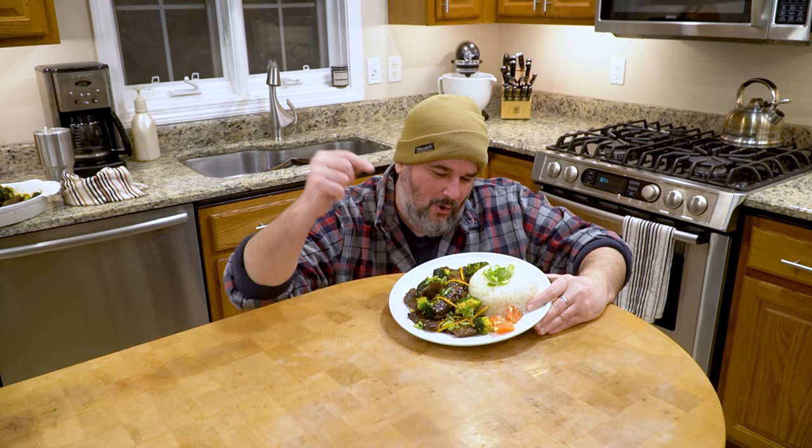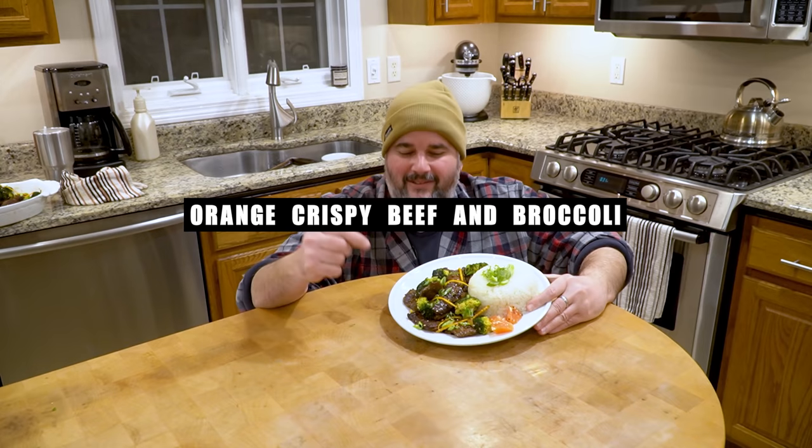Welcome back to The Griddle, guys. Today we did orange crispy beef and broccoli. Delicious. We did it all on the griddle. Show you how. Stay tuned.